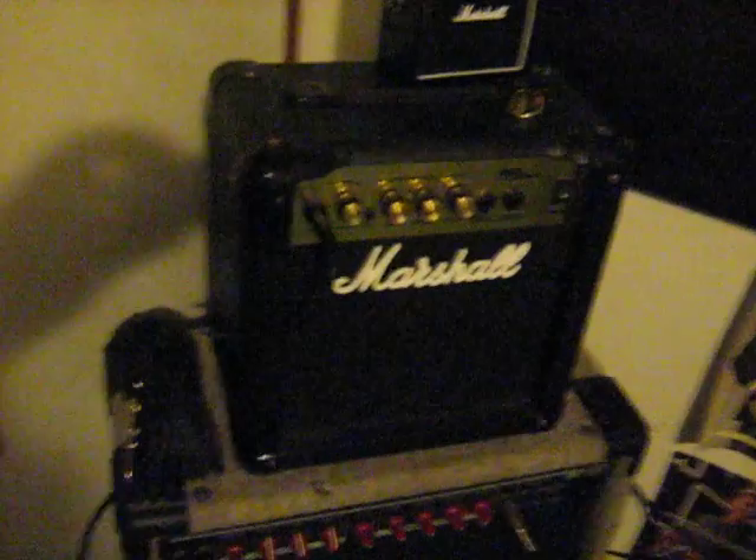Over here you've got my pedals — Boss DS-1 and a small clone. My foot switch for my 1981 Fender M80. There's my little Marshall that right now I'm using until I get an actual PA, and here's my practice amp.